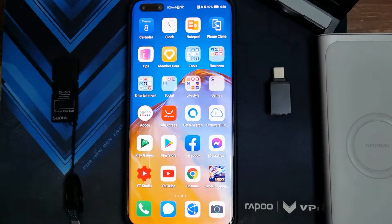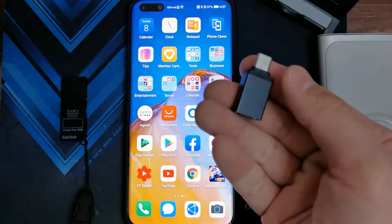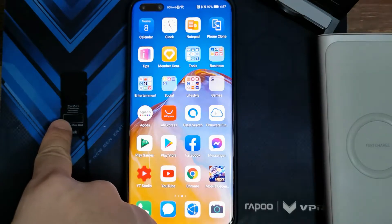But this time, you're not going to be needing a laptop or a desktop. You're just going to need your phone and an internet connection. For this downgrade method, you're just going to be needing a USB OTG adapter like this one, and of course, a USB or a flash drive.